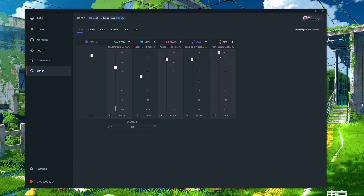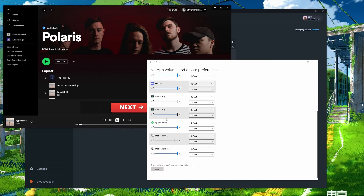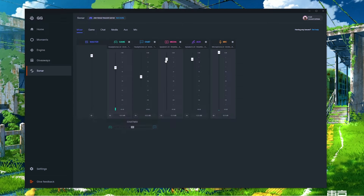For setting up media and aux outputs with your apps, we'll use Spotify as an example. Click the gear icon under the media section and select 'App to Device Routing.' With Spotify open on your PC you should see Spotify Music — if you don't, play something in Spotify so your PC recognizes the source. Under default output settings, select 'SteelSeries Sonar - Media,' and now you'll be able to control your music volume separately from your game and chat audio.